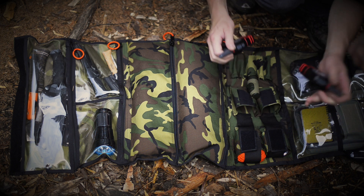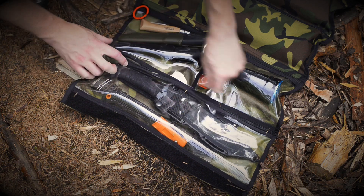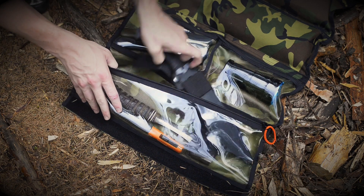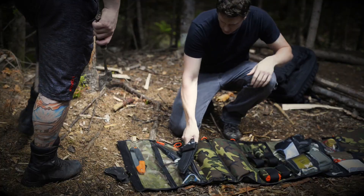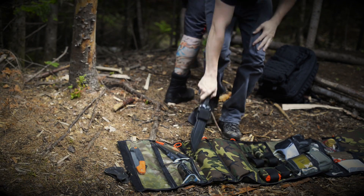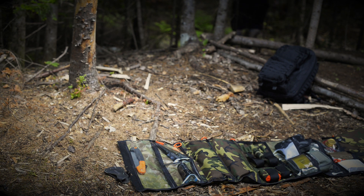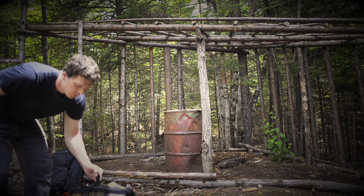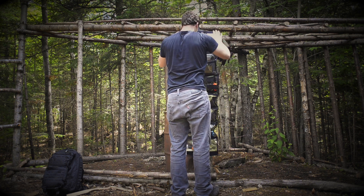Made of heavy duty Cordura, this thing eats dirt every week and asks for more. This is one of the best features — we call it the wall.